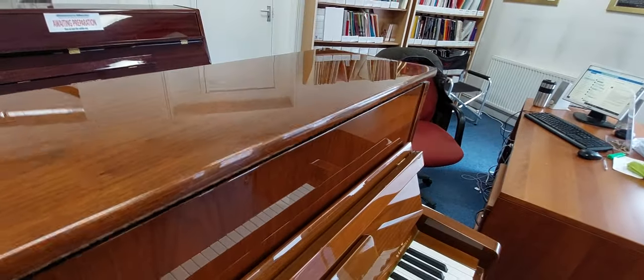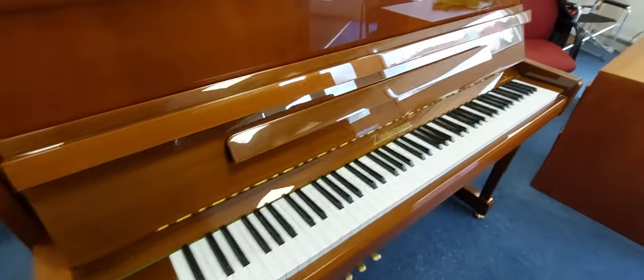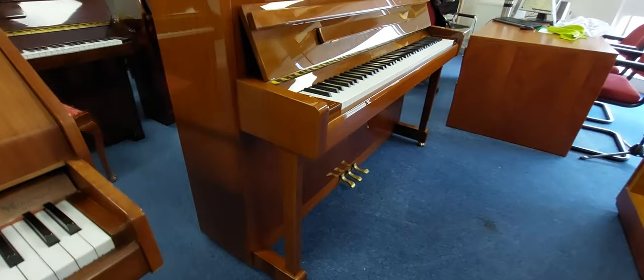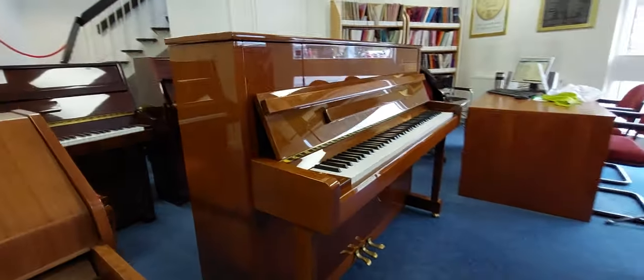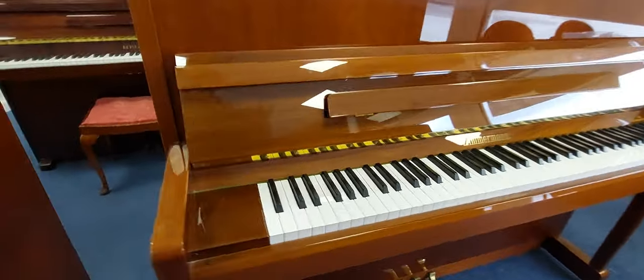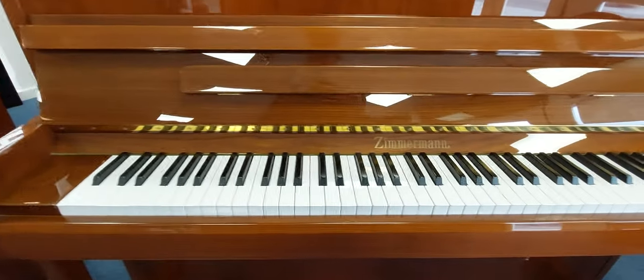I'll do another video once it's been tuned by our tuner — it's stayed pretty much in, it's just that little finishing touch to get it right. So I'll do a video again, if it hasn't gone by then, showing you the sound. The key action's absolutely brilliant — it's got a lovely deep tone.